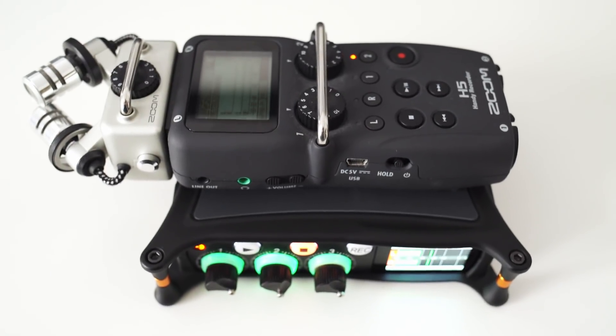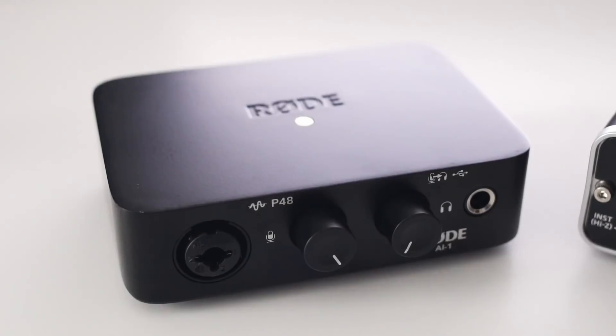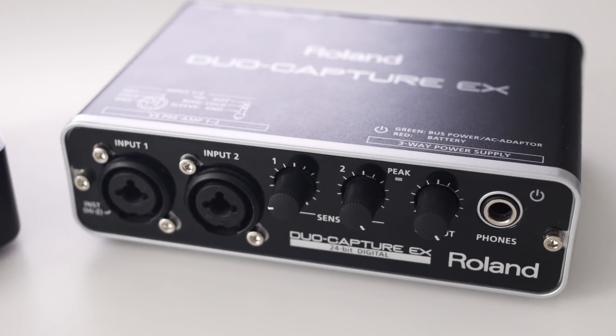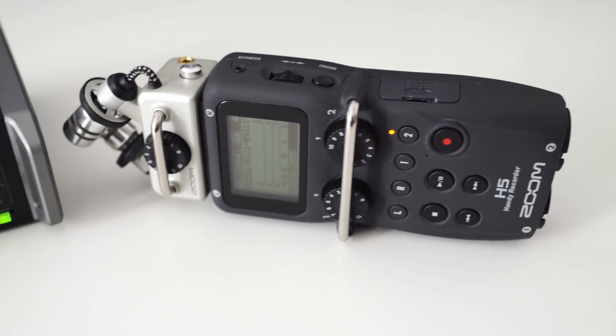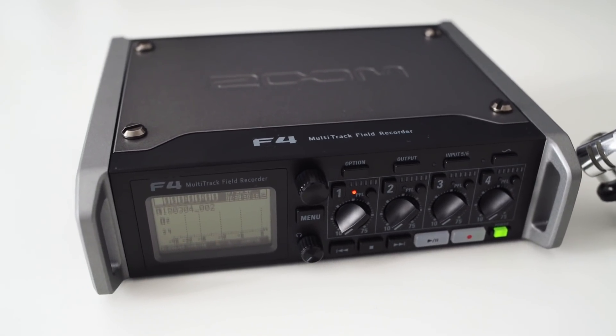Before I share my results I will let you listen to the noise each device produced with my dummy mic connected, so you can get a feeling for how much the noise performance differs. All the recordings are boosted by an equal amount in post so you can clearly hear the noise, but other than that there is no additional processing done.